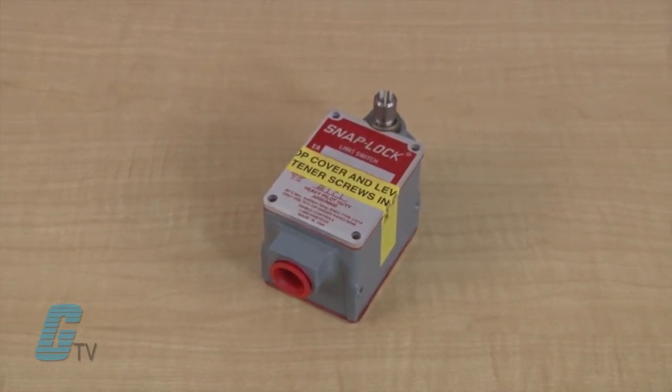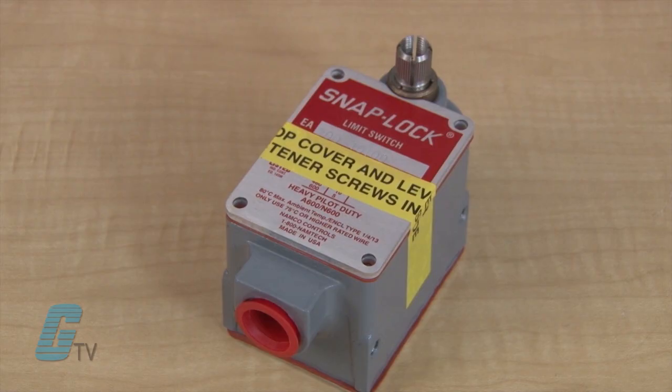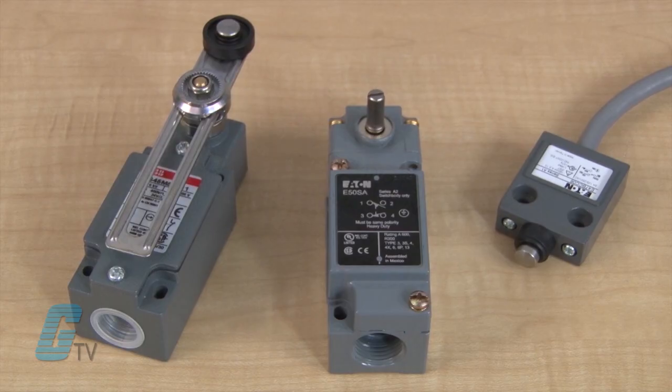In the industrial market, limit switches are used in an assembly and are actuated by the motion of a machine part or presence of an object. The actuator on the limit switch can be installed with a variety of options such as a lever, plunger type, roller, and more.